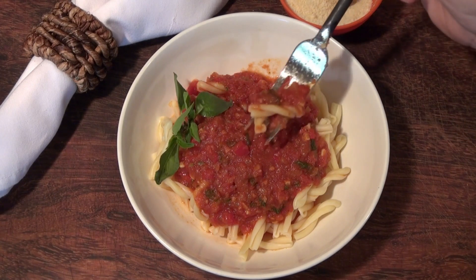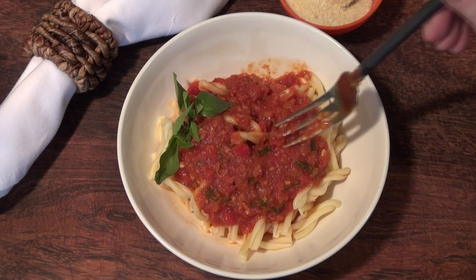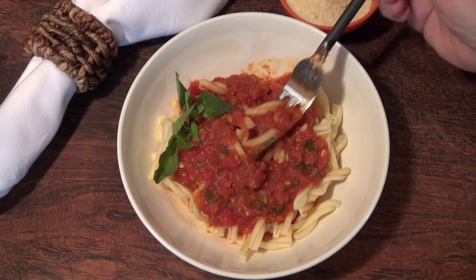This sauce is absolutely beautiful. I hope you liked this video — if you did, please give me a like, subscribe if you haven't, and share and comment. I will have this recipe on the website waiting for you to print whenever you want.